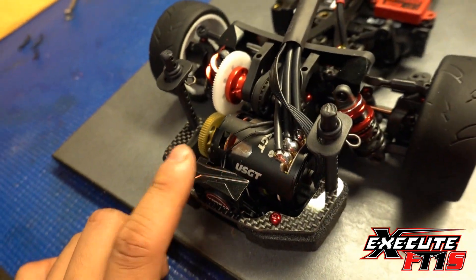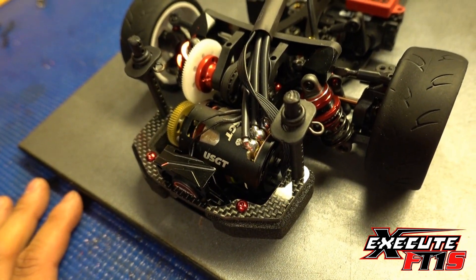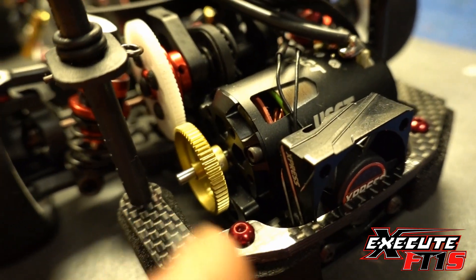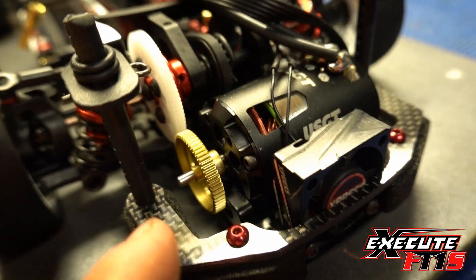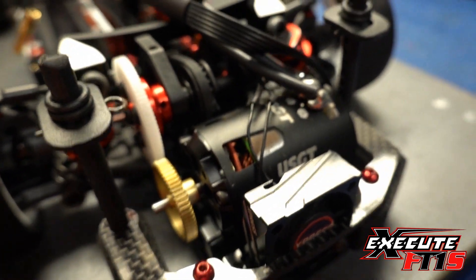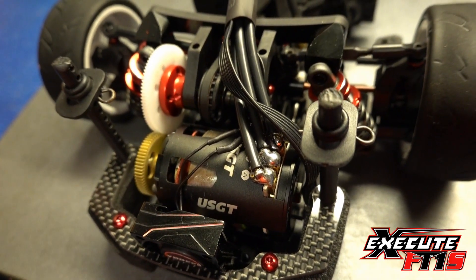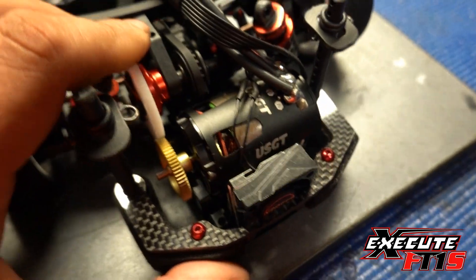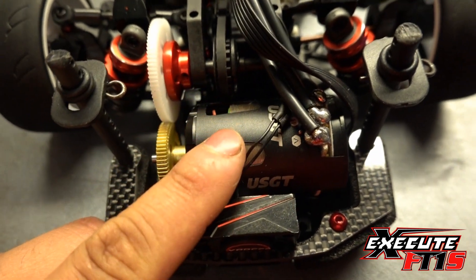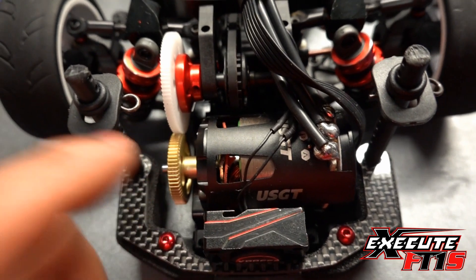The USGT motor is our control motor for the USGT class. If you look at my gearing it's insanely big — a 62 and an 86 — so the final drive is close to about 2.7. For this 21.5 motor, in order for me to generate the speed I need, I really need this combination of gearing.